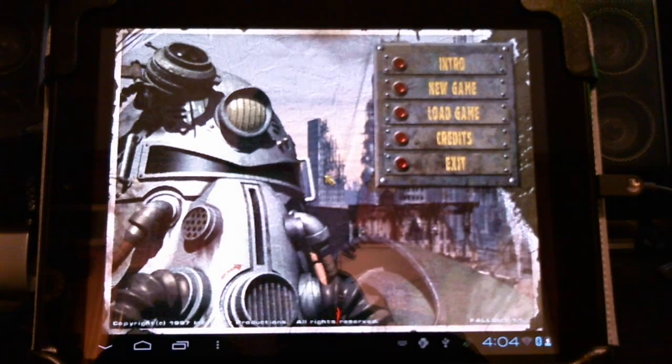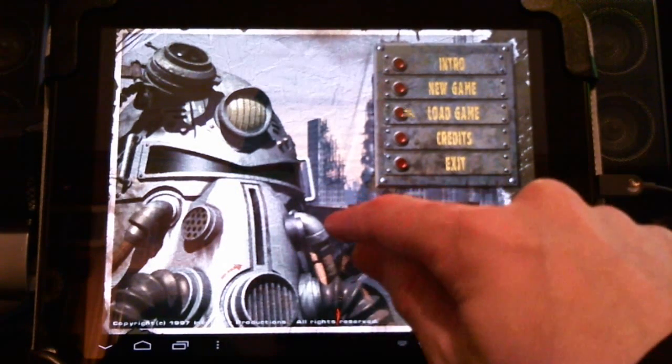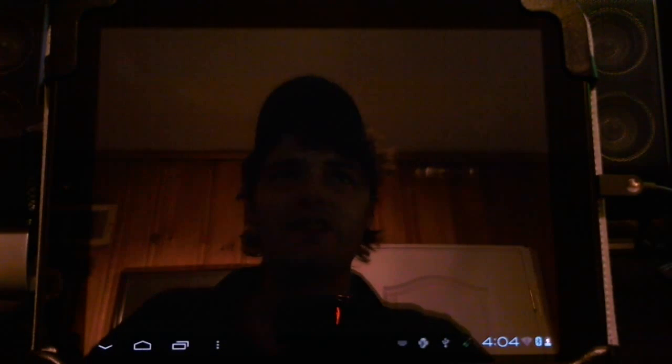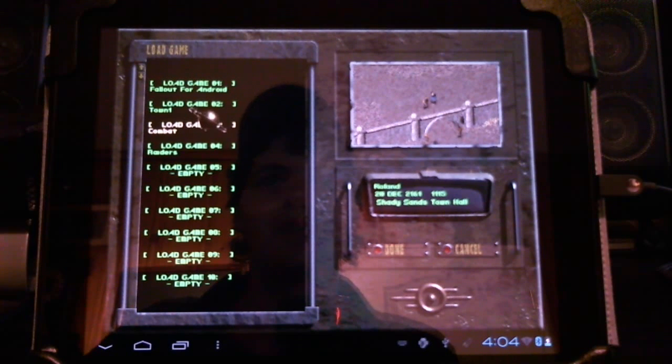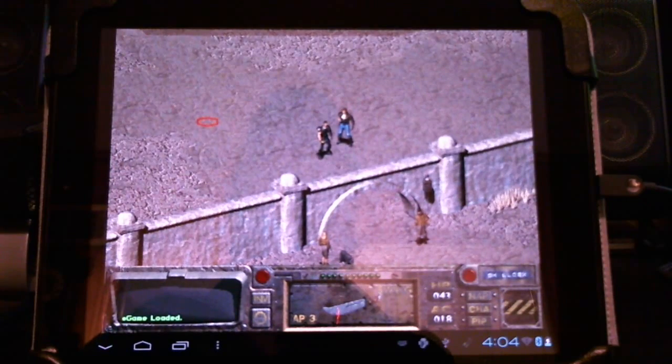I'll be using a Logitech keyboard to help with navigation — it makes things easier, but you can do it without one. I'm going to load up a saved game and we'll go on a little adventure to get a taste of Fallout on Android. A single click is a left click, a double click is a right click — it takes a little time to get used to. A keyboard really helps because you can use hotkeys for saving, loading, and so on. This gives you an idea of the load times, and there has been a trade-off of sound quality.